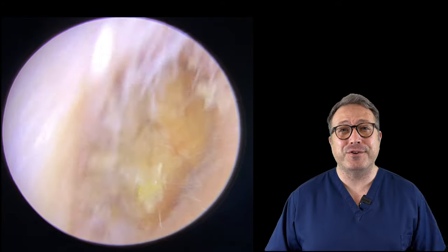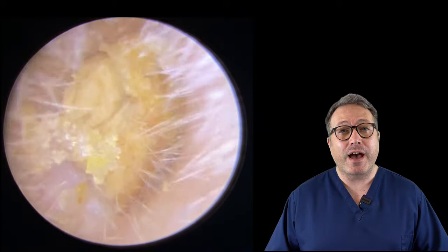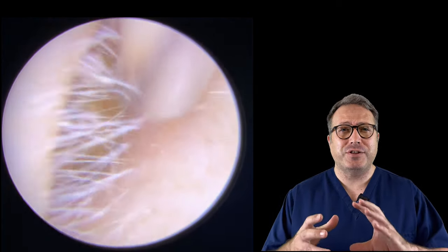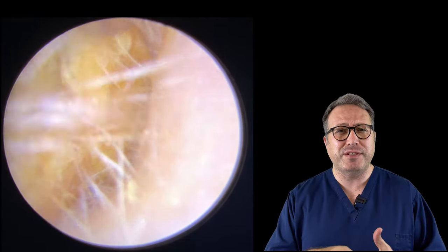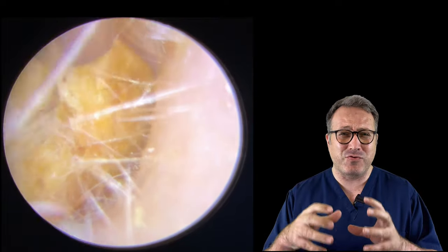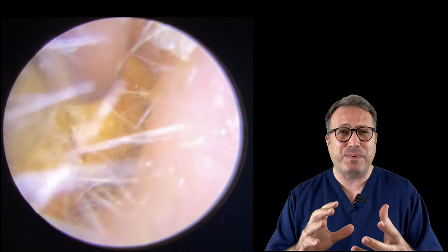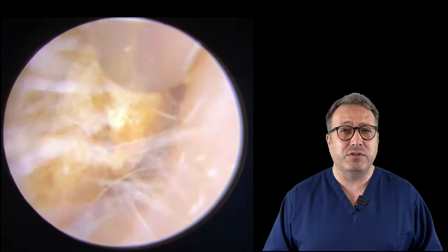Hi everybody, this is Rhys Barber from Audiology Associates. Thank you very much for watching our earwax removal video today. Just one patient in this video. What you can see here is the patient actually tried to remove their own earwax by pushing tissue paper into their ear, and they've actually managed to jam it in really, really tightly. So they've impacted the tissue paper and the wax together, giving us a really, really blocked up ear canal.